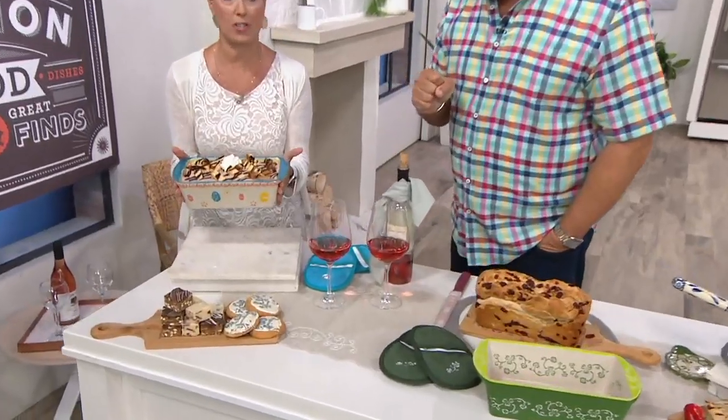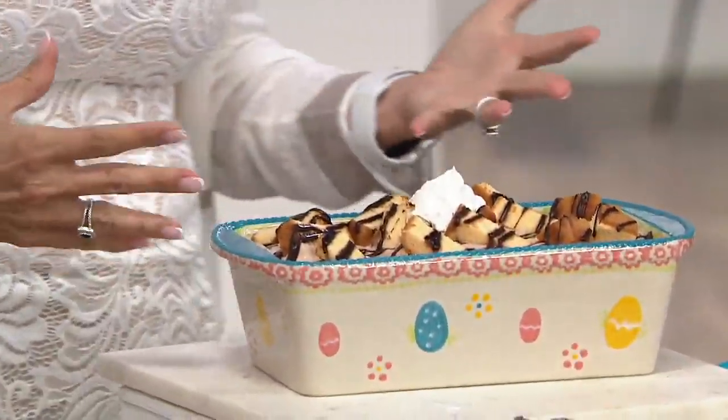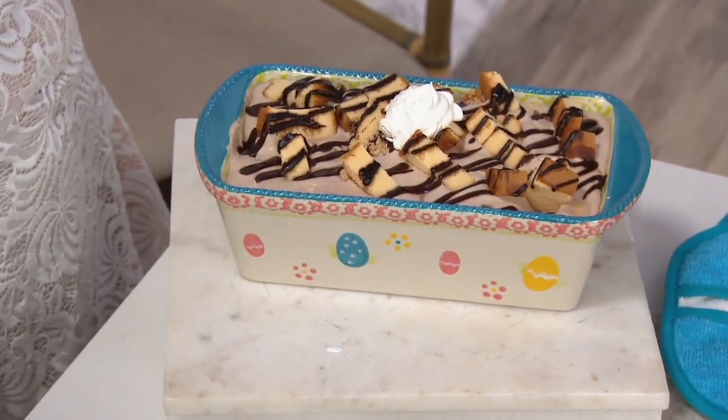The great thing about stoneware is it's seasonless because it keeps cold and hot. But we're showing you so many things you can do with just under that two quart. And I love the cute little dancing eggs all across this. It's adorable. So much fun.